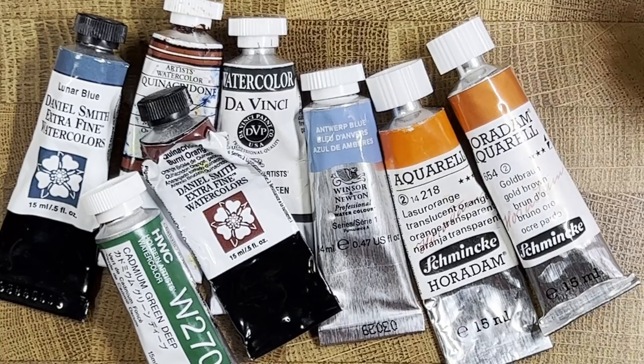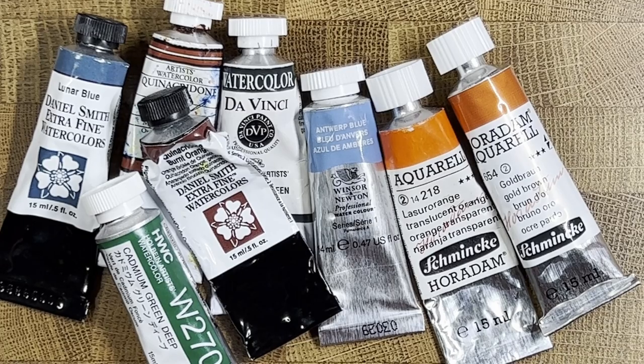With respect to watercolor, there are four main things you may want to be aware of. The first is the pigment number, which is the type of pigment in your paint — whether it's a blue, red, or yellow pigment. This is pretty consistent across a variety of different mediums. The same pigment for ultramarine, for example, is going to be in acrylic, oil, watercolor, and other mediums.